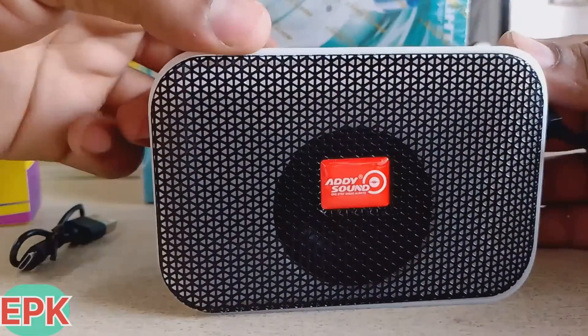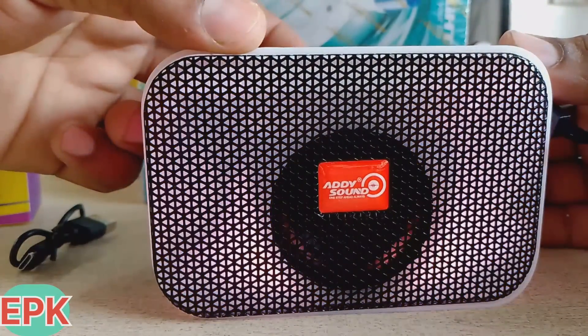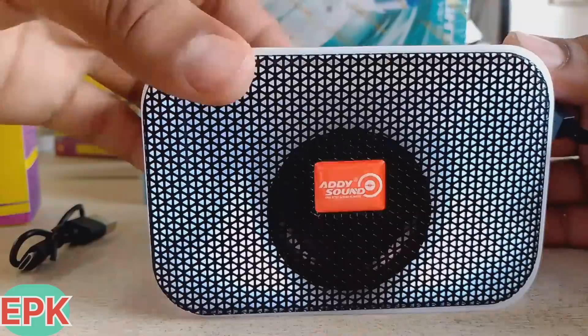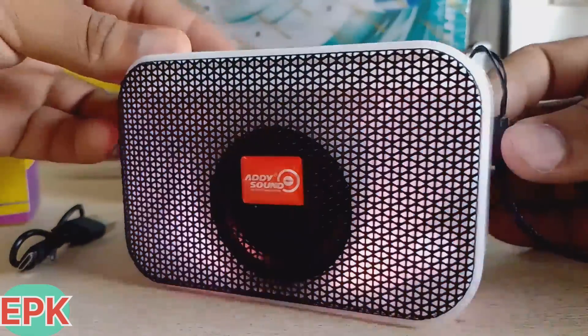I will show you the on-off. It's a great starting music system. The sound starts with bass. The bass is good. We can change it here. It's a great system. The quality is great — premium quality.